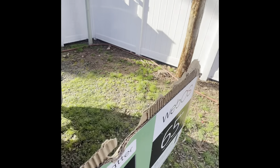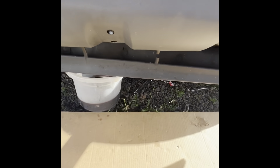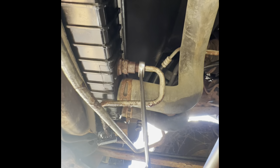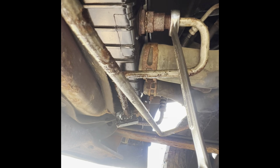I let the fittings soak with PB Blaster because they're all rusty and nasty. There are two lines — that one is the broken one right there where it's nice and rusty and wet.